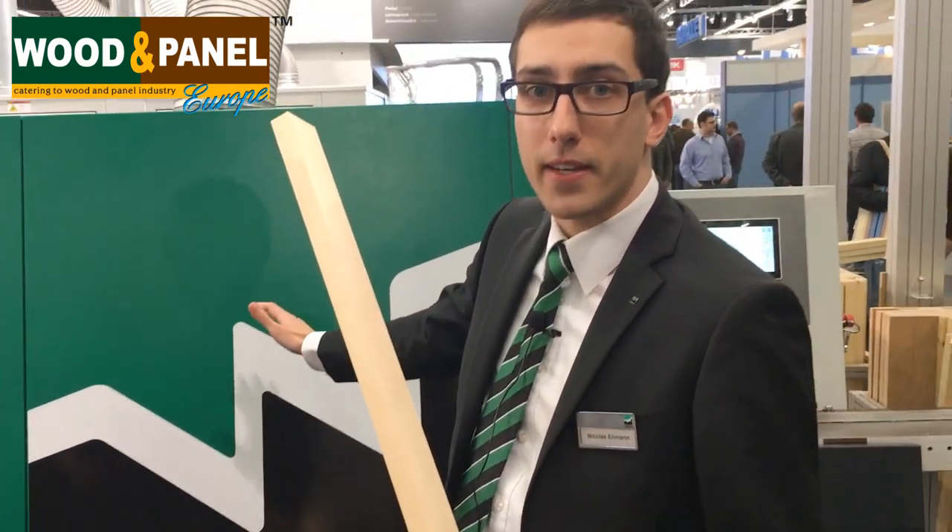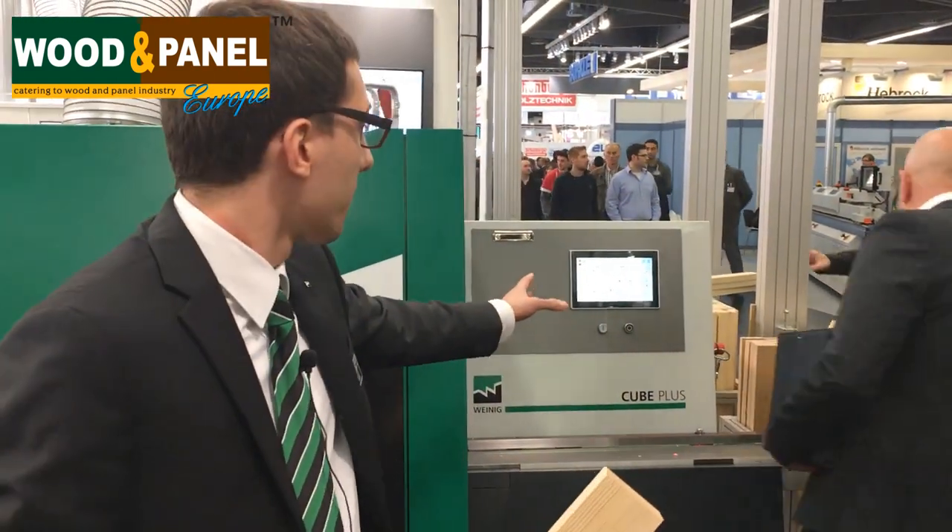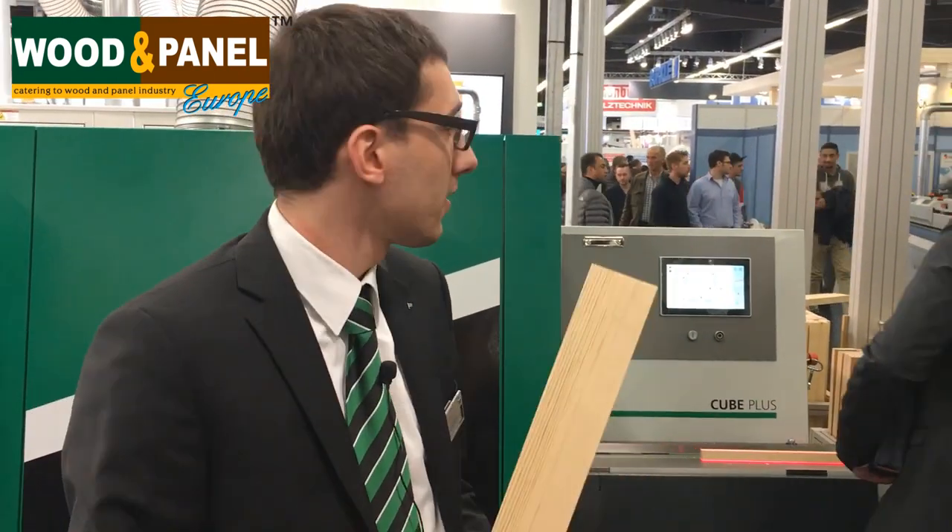Completely automatic adjustment and positioning, large control panel at the machine infeed for the setup — that's everything you need to know. I hope you'll visit www.woodenpanel.com to get more information. Thanks.